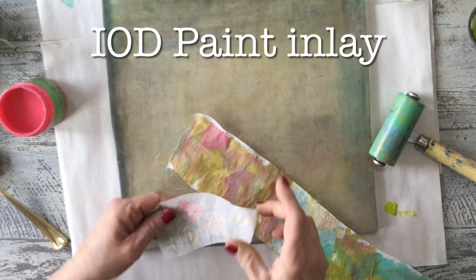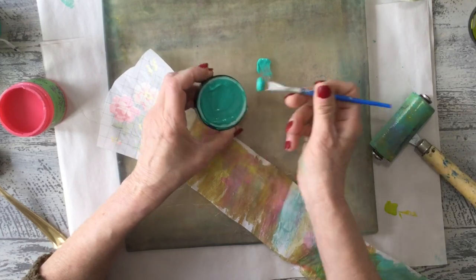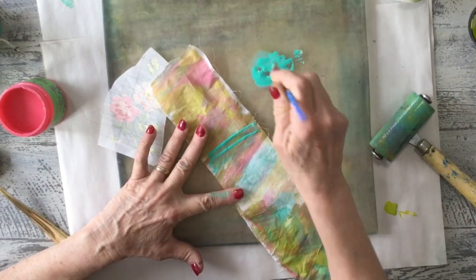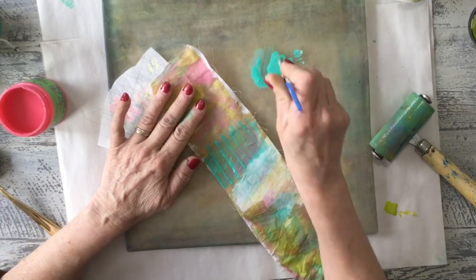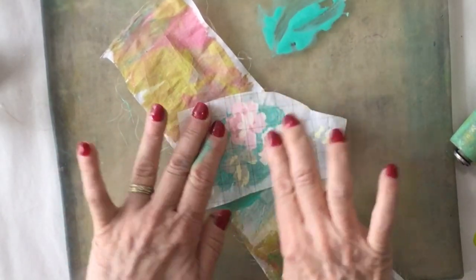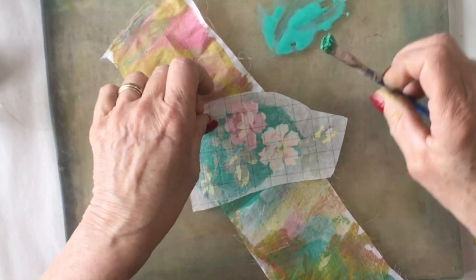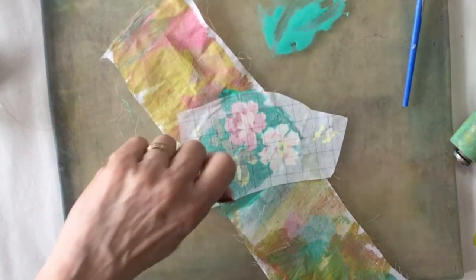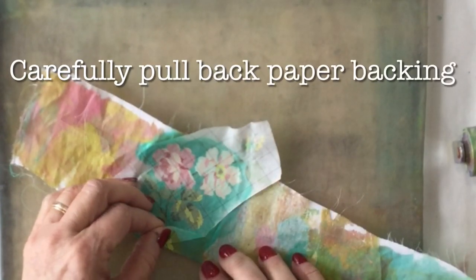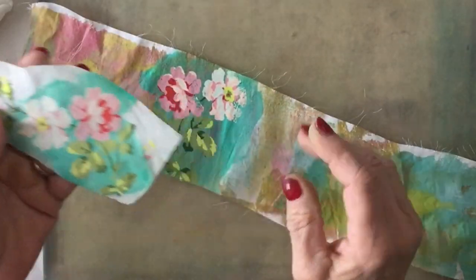I'm going to put one of my small inlays on a piece of this fabric. The paint needs to be wet, so I'm going to add just a bit of water to it and paint a section — you just want it nice and saturated. I'm using my IOD paint inlay; you adhere them face down onto the wet paint and let this dry. Then we are going to rewet the back and release the paper to see the image.